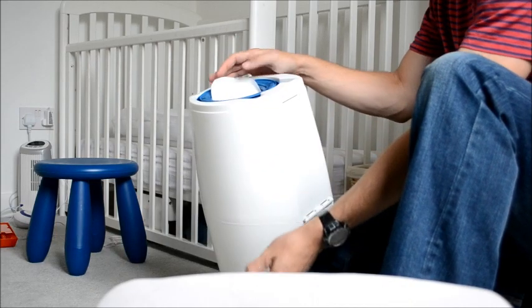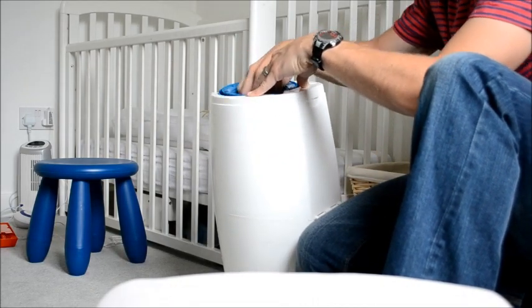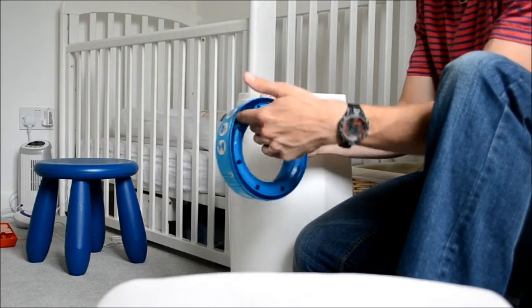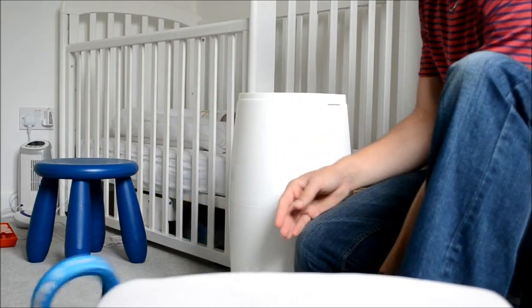Pop that open and what you'll find is that you've got the old bin there. As you can see, this one is now empty.